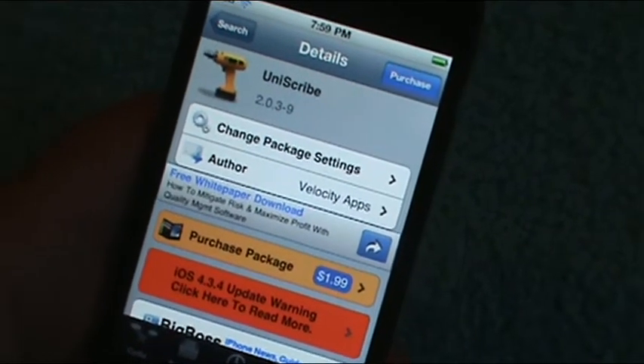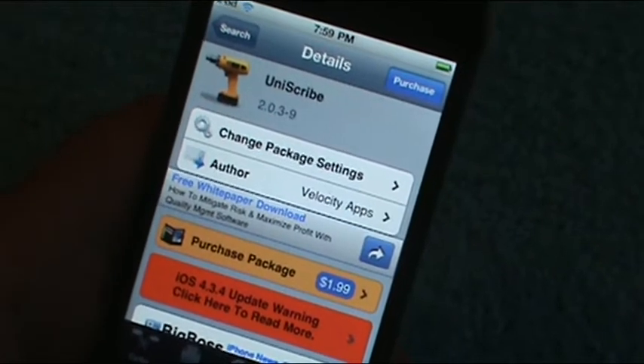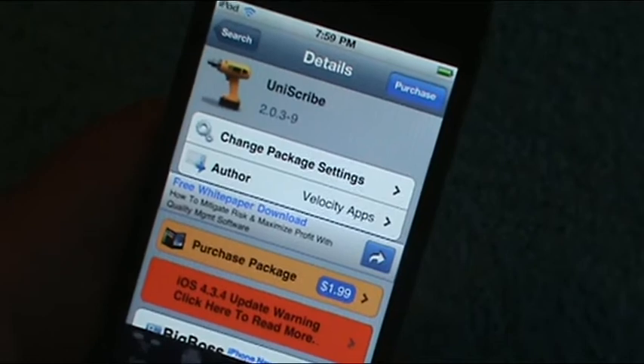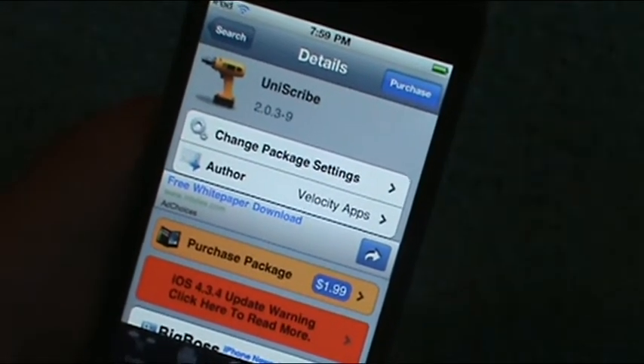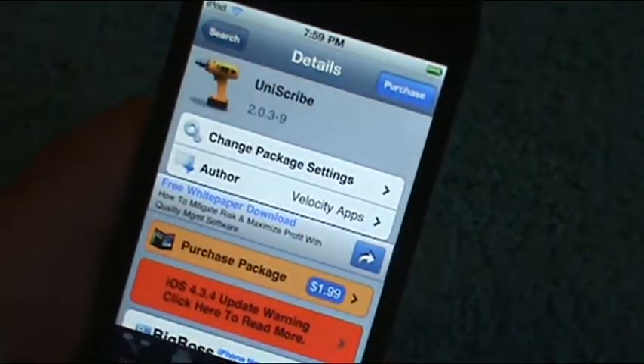Yo, Chizzle187 here. I wanted to show you guys another cool tweak. This one is called Uniscribe. It's in Cydia on the Big Boss Repo. It does cost $1.99, but trust me, this one is definitely worth it. It is a notes tweak.